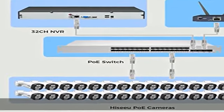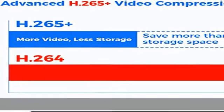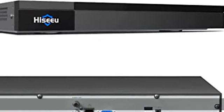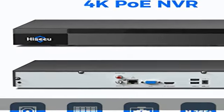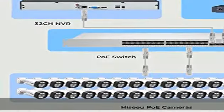32-channel expandable: This NVR has no built-in POE ports. You need to connect a 32-port POE switch to the NVR to make it work, then connect the POE cameras to the POE switch. It can support 32 cameras in use at the same time.